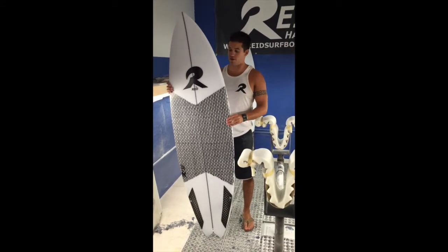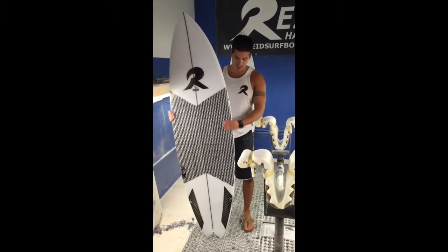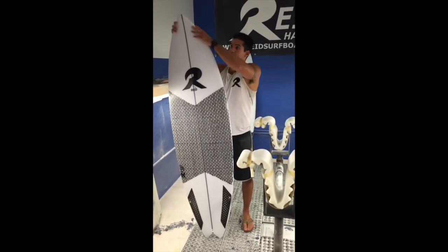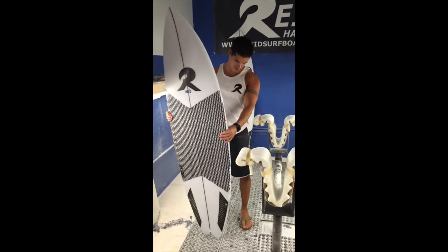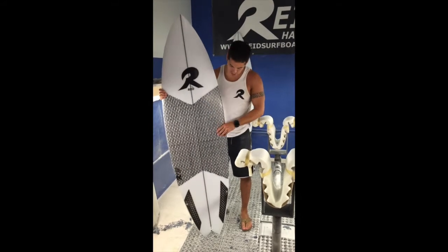Just wanted something to kind of mess around with. This customer chose to narrow up the design just a little bit, but usually it's got quite a bit of a wide nose and a little extra volume. Volume on this guy is 28.3 liters on a 5'11".